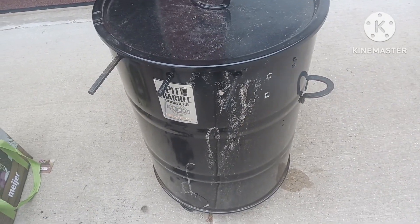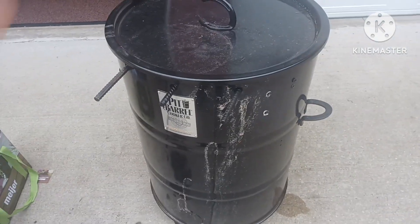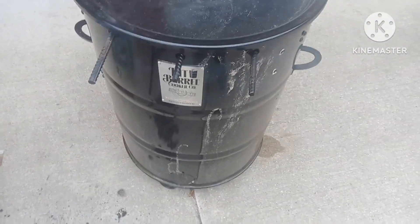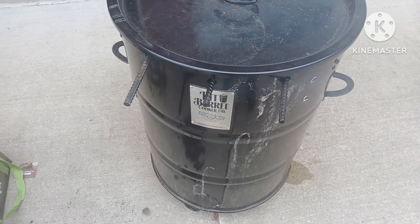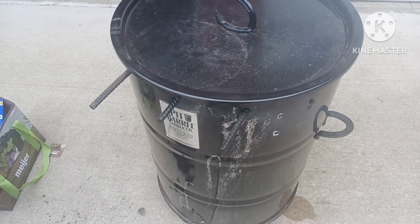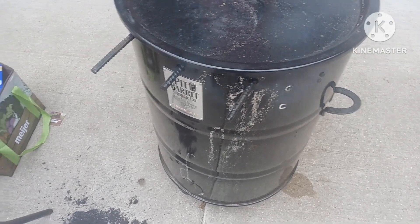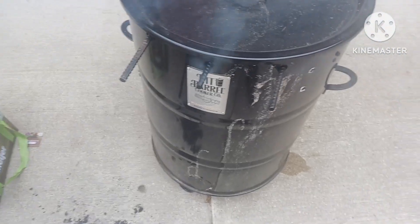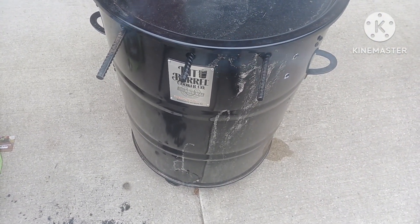Alright, that's it so far guys. I will record it and let you see what it looks like here soon. In about two hours I will check it, probably spray it, and make sure it has moisture and go from there. See you guys later.